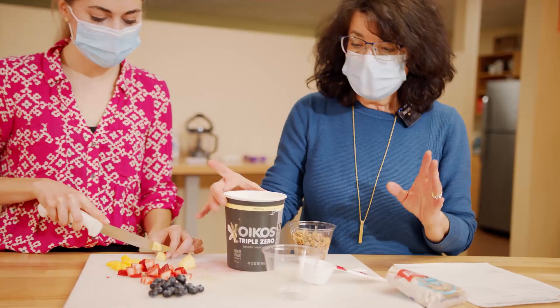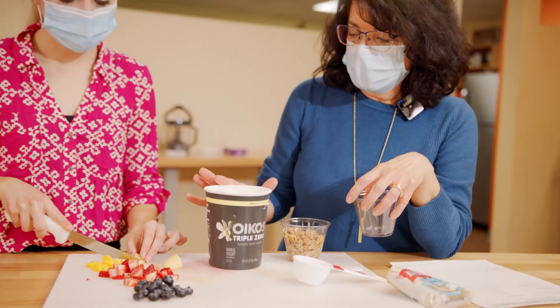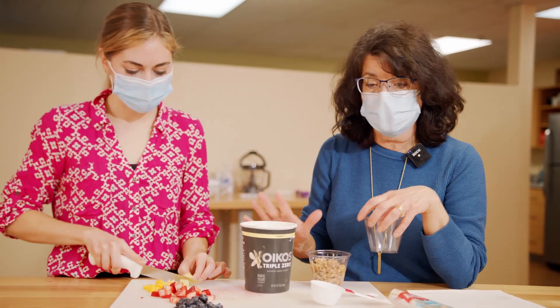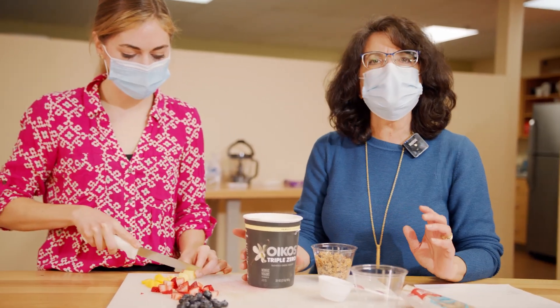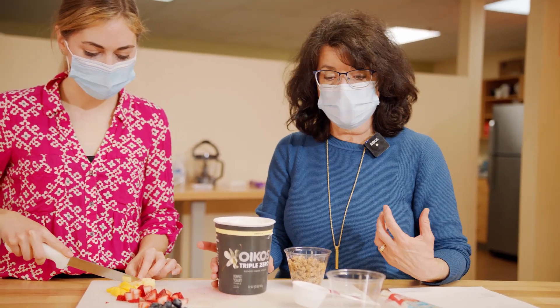The yogurt we like here is very high in protein, lower in carbohydrates, and a really good source of dairy, so it's a good choice — especially if you're diabetic, it's a better choice than some of the others out there.